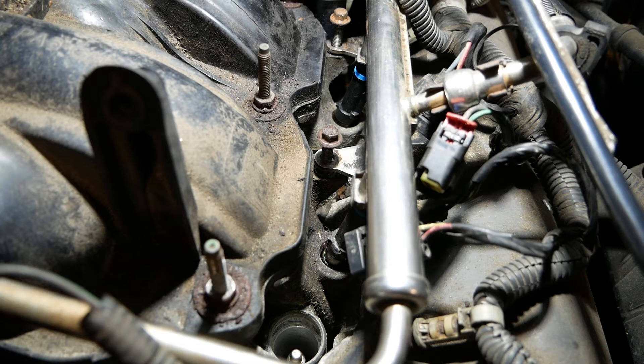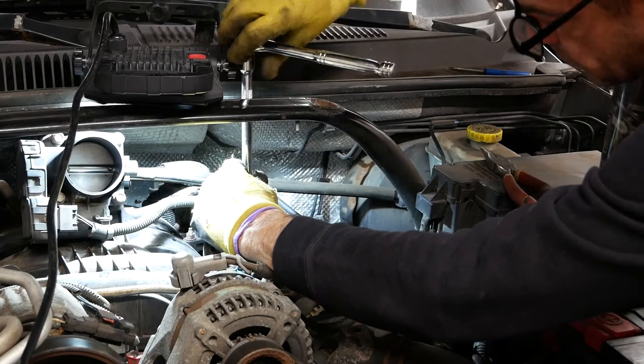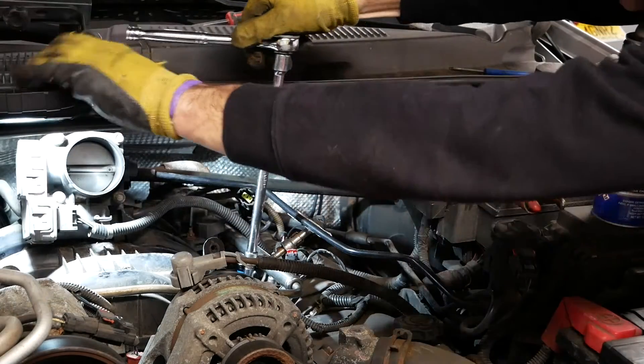Fuel injector three looks well seated, but fuel injector one still needed to be pushed down a little more. Now that the bad fuel injector has been replaced, I'm going to reinstall everything.